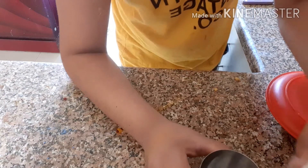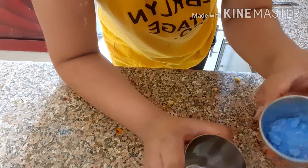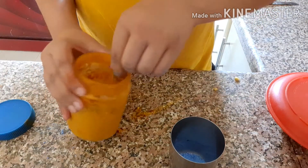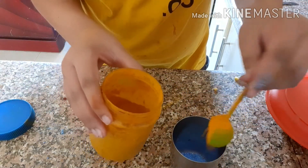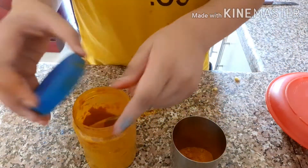So let's prepare it. First, we have to take a glass. Take a glass, and add some detergent powder — any company. Then add some turmeric. One more — turmeric should be more.